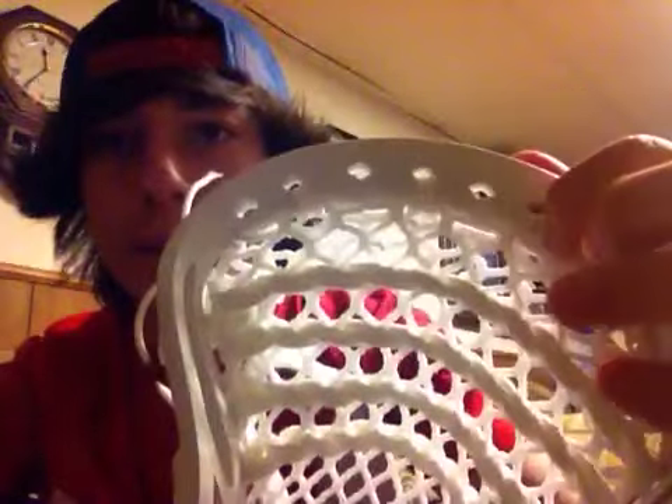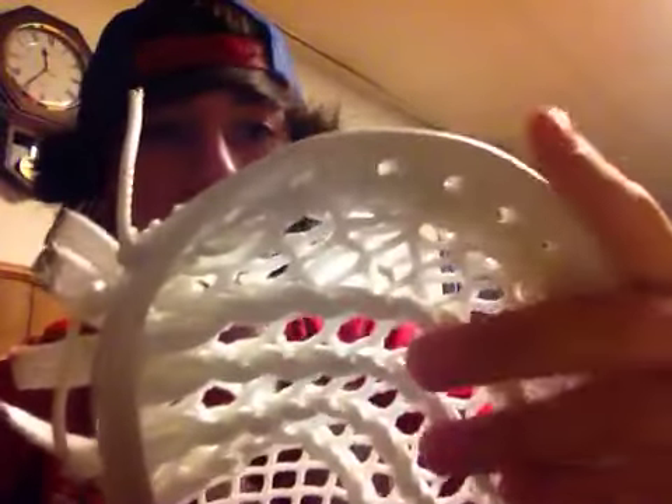What's up guys, ClutchFan37 here showing you a John Grant Jr. replica pocket and a Reebok 6K head. He uses a basic 9 diamond top string on all of his sticks, outdoor and indoor.